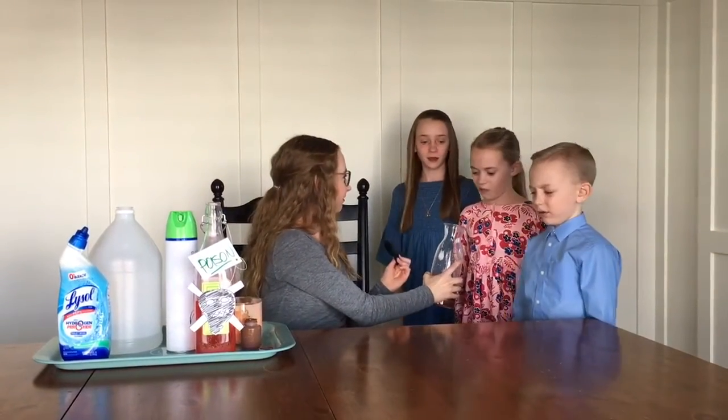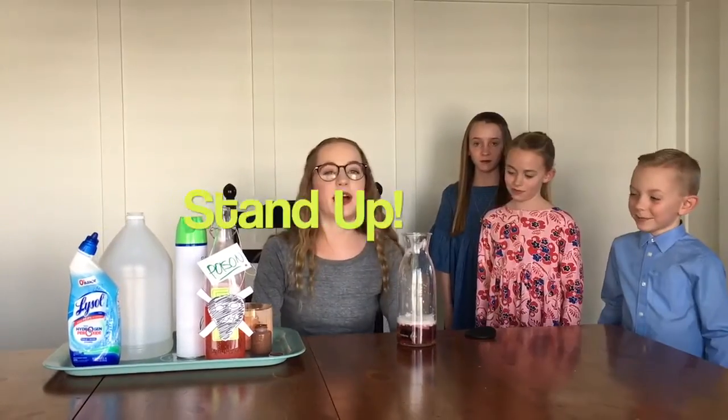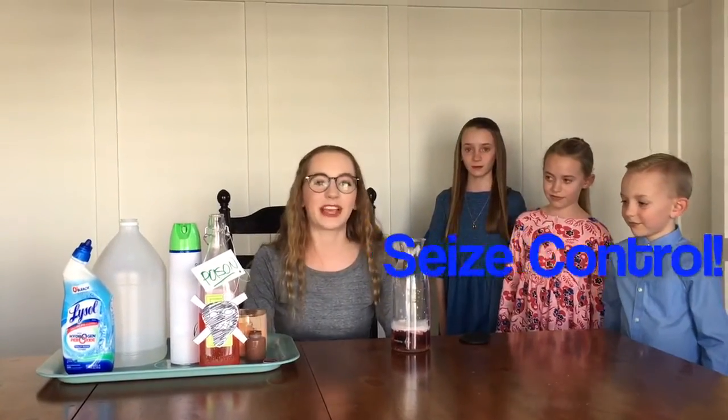Ew. No way. Why would I ever try that? Just like my assistants here, no one would ever try this. Stand up, speak out, and seize control against big tobacco.